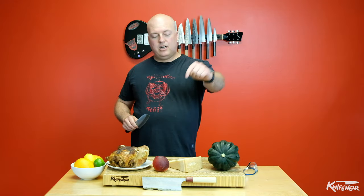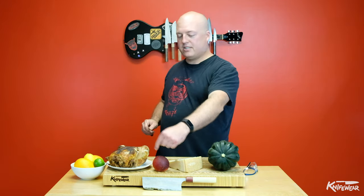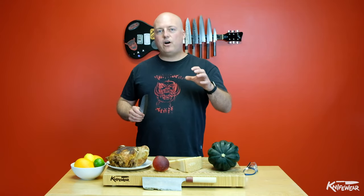Hard vegetables, hard cheese, pits and bones. Also, you really want to avoid frozen foods with your knife. Not only is it hard, but the cold will make the steel cold, which means the knife will be more brittle and easier to chip.